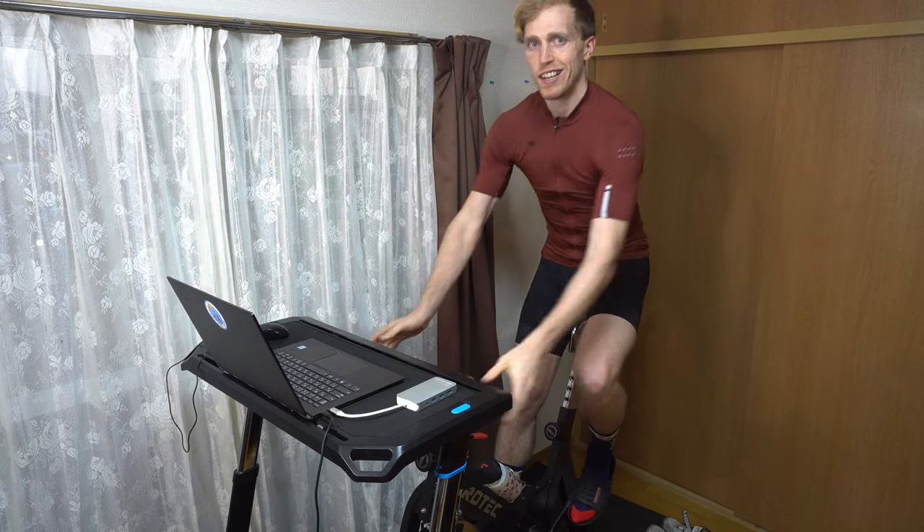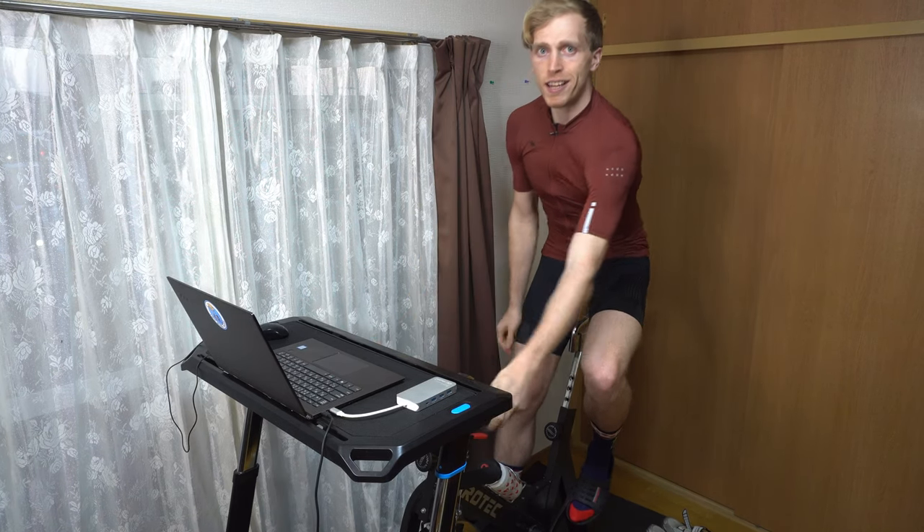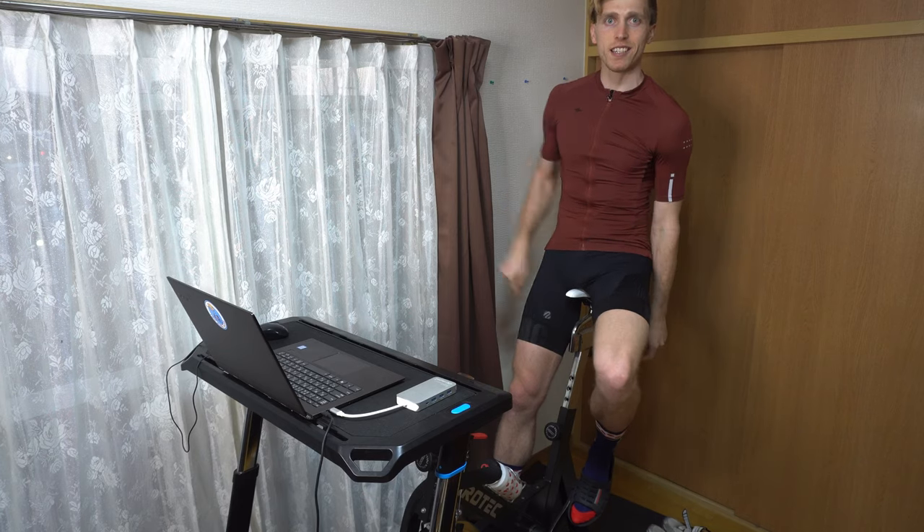So actually I don't think these clothes are appropriate for the job, so let's change really quick. There we go, much better. Anyway, let's hop off the bike really quick and I'll show you guys my setup.